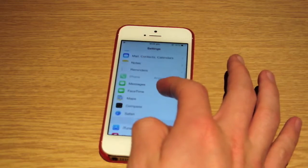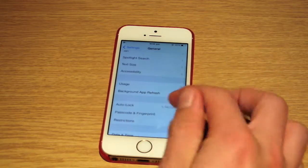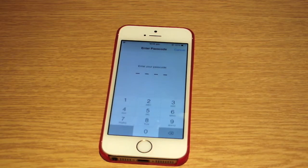I'm going to show you how you can set this up. It's under General, then Passcode and Fingerprint. It's just going to ask you to type in your passcode.